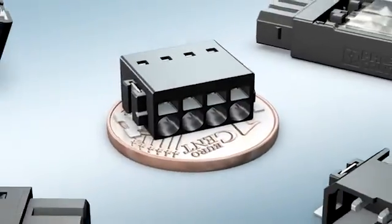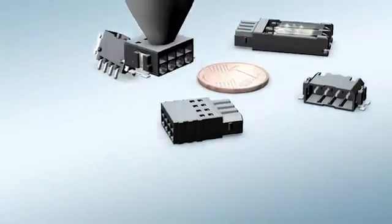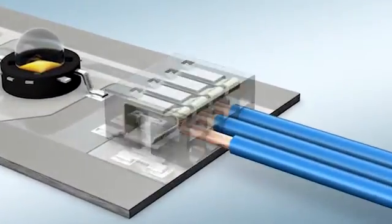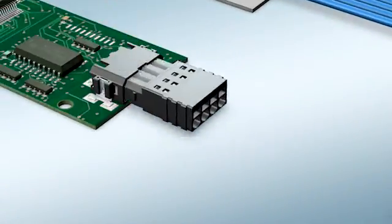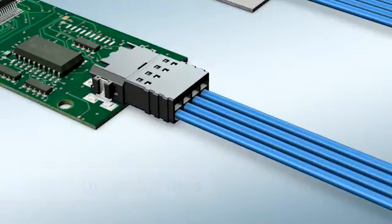The new PTSM Miniature Printed Circuit Board Connectors from Phoenix Contact offer a fast and reliable connection for some of manufacturing's smallest applications. The PTSM is available as either a fixed or pluggable connection. You also have the choice of a true surface mount or a through-hole reflow for mounting your printed circuit board.